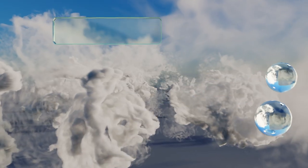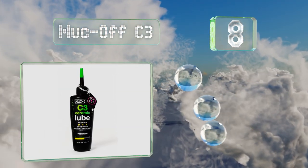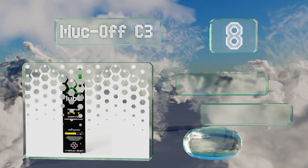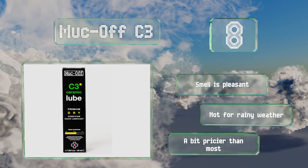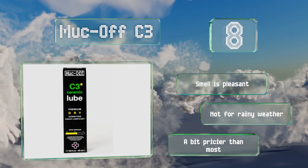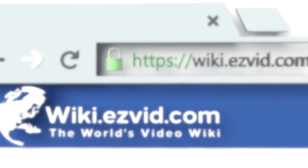Coming in at number eight, a petroleum-free choice: Muc-Off C3 offers a ceramic coating that'll stand up to even the driest, dustiest settings. It arrives with a nifty UV light that should help you check for full coverage, although some find this more gimmicky than useful. The smell is pleasant; however, note that this one's not for rainy weather and it's a bit pricier than most.